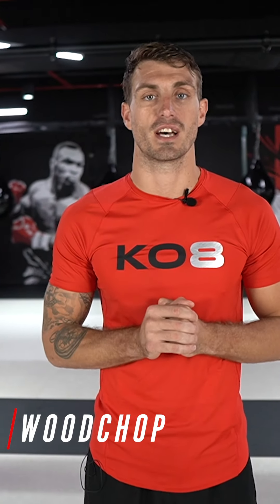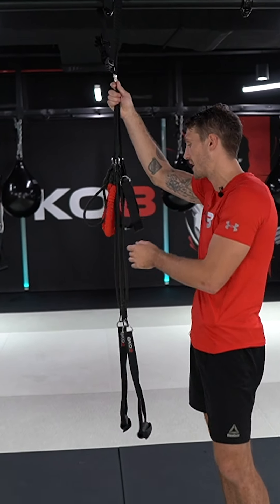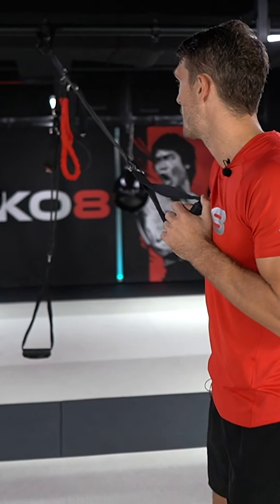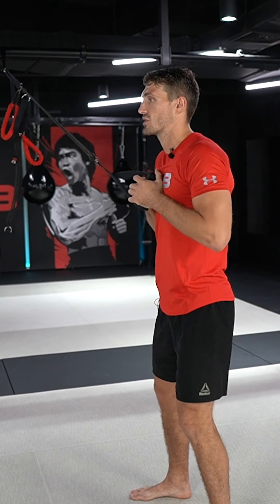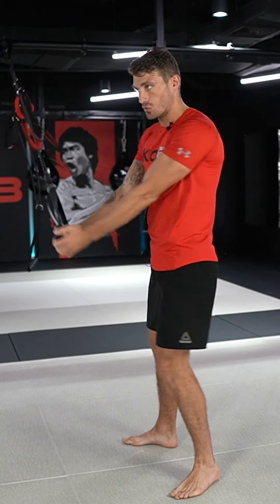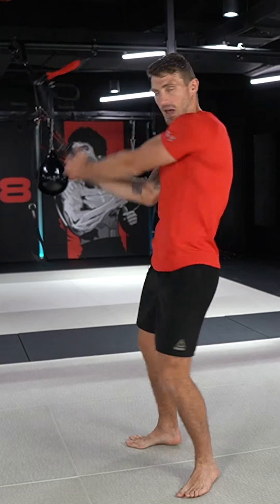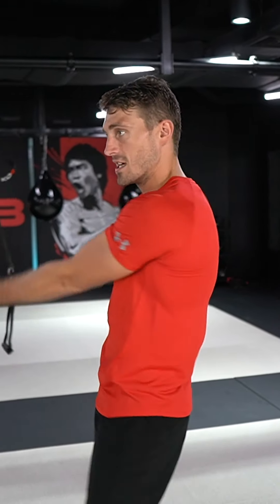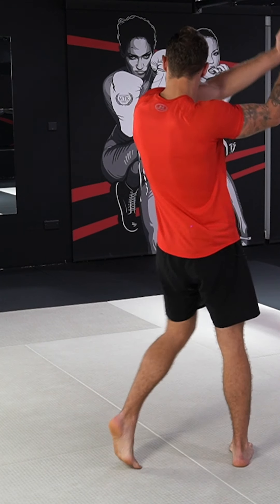Obviously, we're going to do this both sides. Coming over, making sure that our KO8 is on a high anchor point, grabbing hold of one of the handles, making sure the bands are nice and tight. You don't want to be starting over here — nice, you want to be over here like so. Starting right here and coming in, chopping downwards. Making sure that the head follows and the hips come all the way round. Really trying to work on those obliques, getting that full range of motion, chopping down aggressively, and coming back slowly.